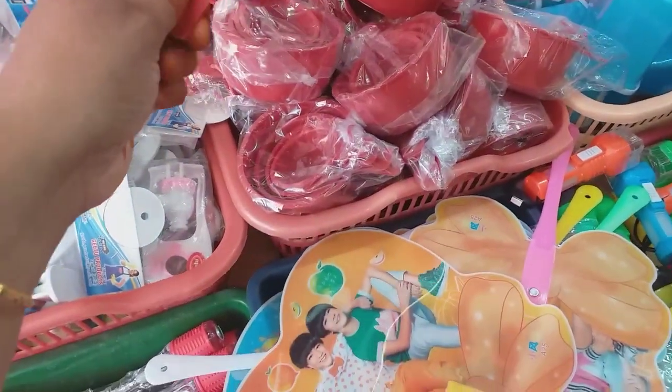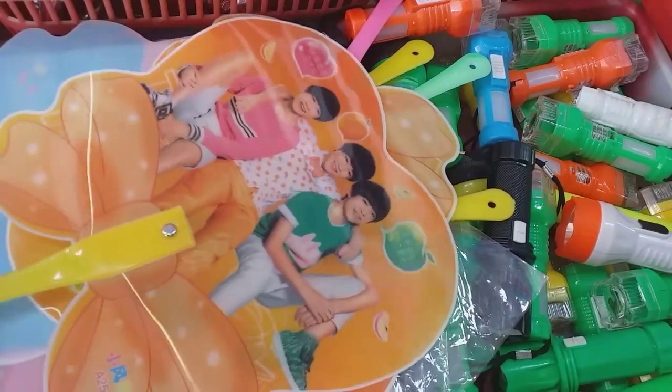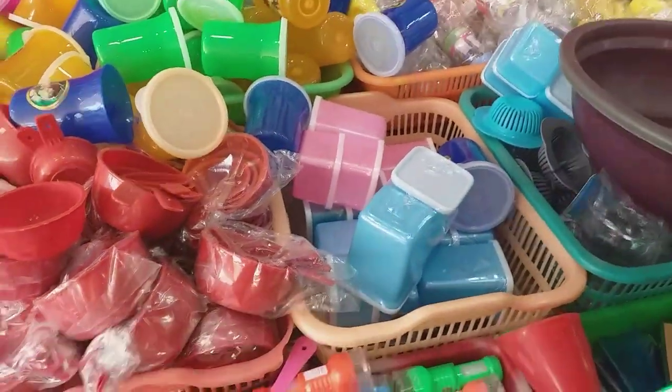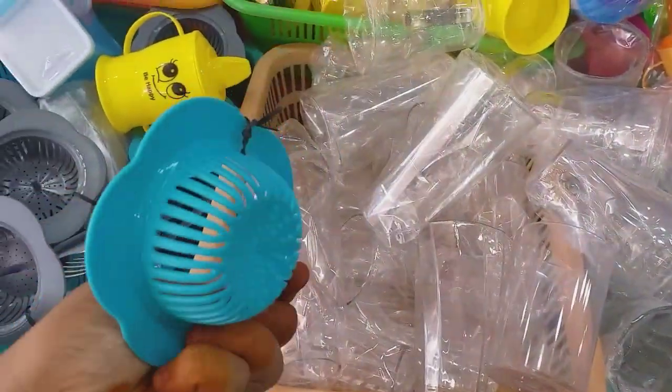Then we can have measuring cups. This is priced at 20 rupees. This is a nice price — it is a very attractive price. Here we are using a nice container. This is an oil spatula for 20 rupees. This is a sink strainer.